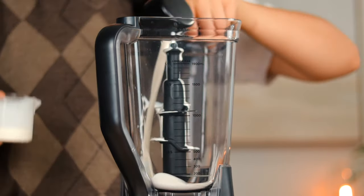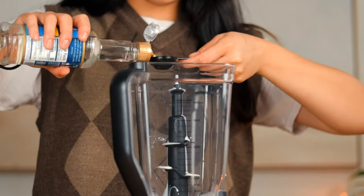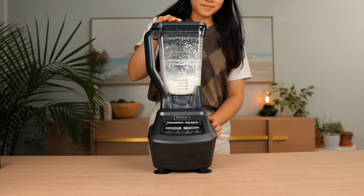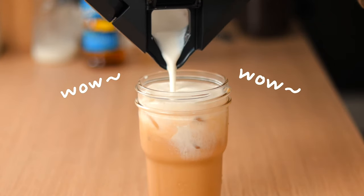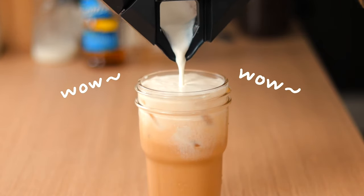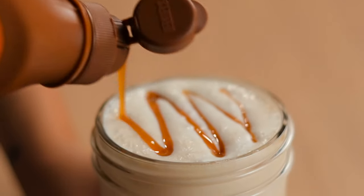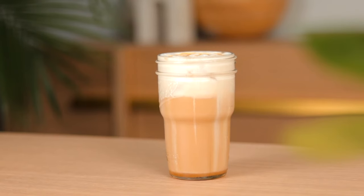For the vanilla sweet cream cold foam, we'll combine a quarter cup of heavy cream, two tablespoons of sweetened vanilla syrup, and a quarter cup of milk. Blend it up in the blender for about 10 to 15 seconds, and when you're done you can top off your drink with the perfect foam you just made. You can also add some caramel drizzle on top to make it even prettier. This drink may take a little more time to make but it will sure leave you satisfied and happy.